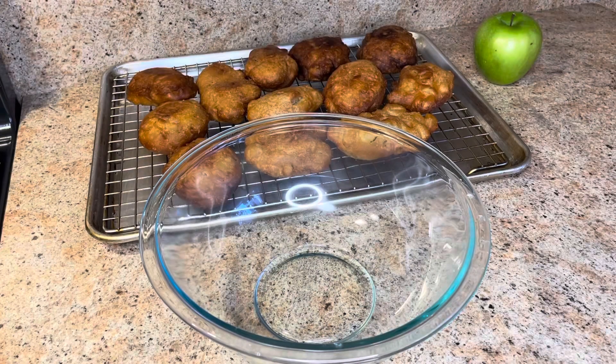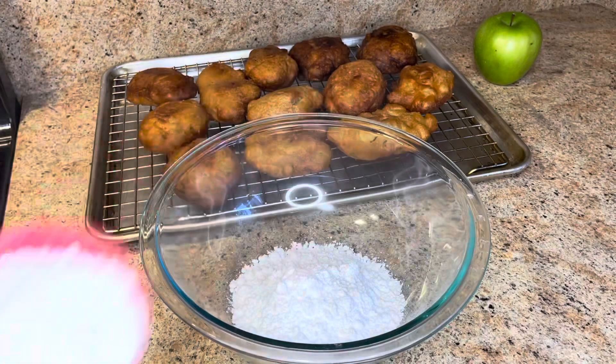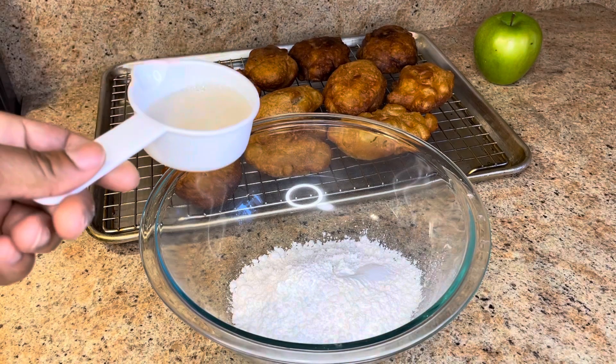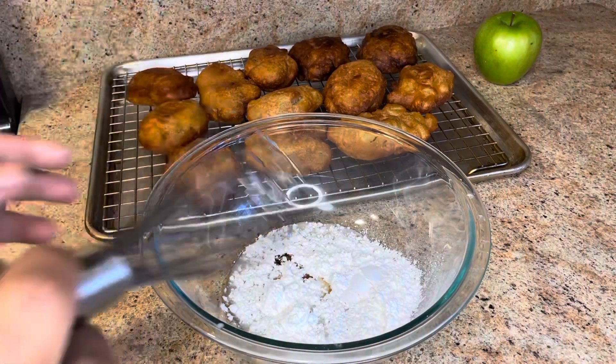It's time to make our glaze for our scrumptious apple fritters. In a bowl I'm going to add one and a half cups of icing sugar, four tablespoons of almond milk, and a teaspoon of vanilla extract. Now we're going to whisk this together.